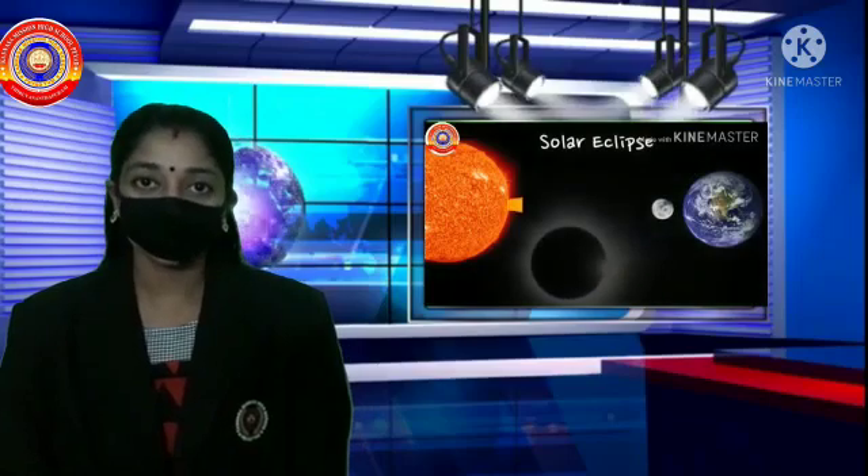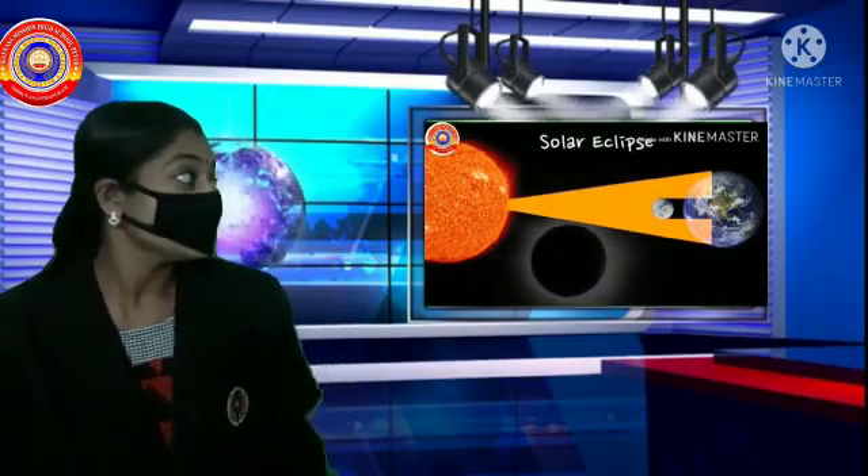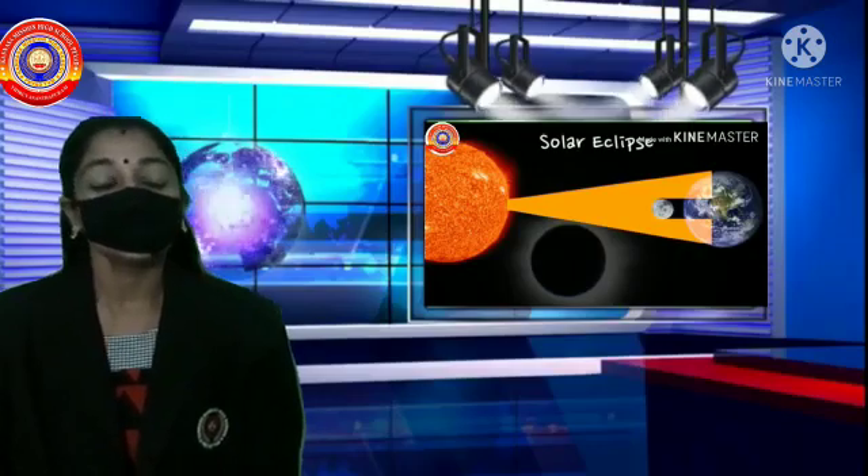Hi Dears! Welcome back to our basic science class. In the previous class, we discussed solar eclipse in detail. I hope all of you enjoyed and studied it. Today, let's study lunar eclipse in detail.